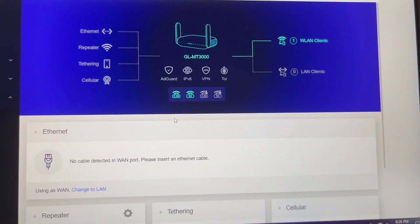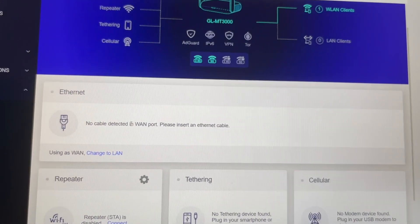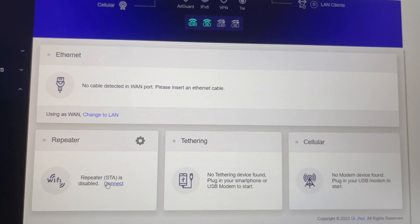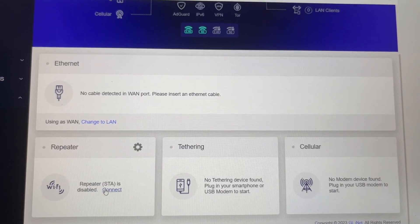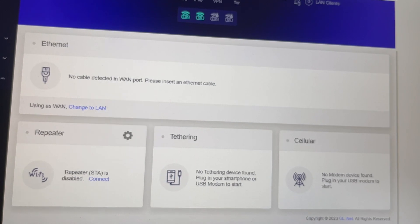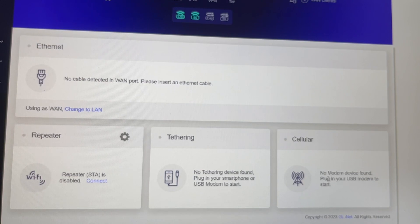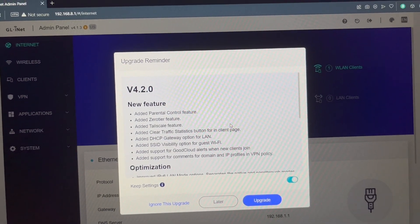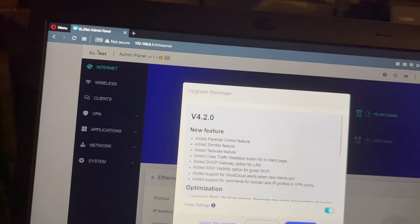The admin panel lists all the options. The first one is Internet, which is where you plug in the physical cable. The repeater is currently disabled — with repeater it just extends coverage, but I'd rather have a new network. There are also tethering via smartphone and cellular options, which I'm not going to use. Once I plugged in the ethernet cable, an upgrade reminder appeared and we went ahead and did the firmware upgrade.